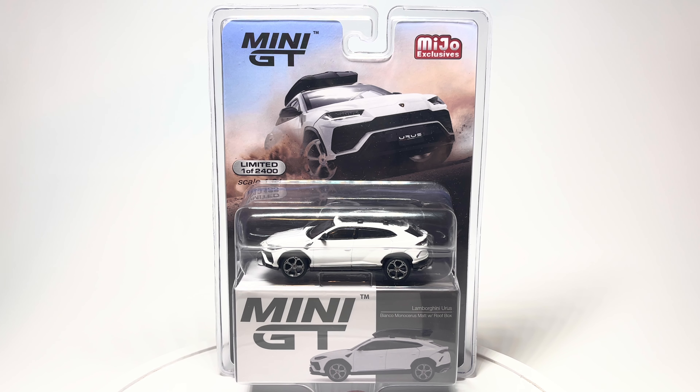Hey guys, this is BrickCityReviews and today I'll be doing a review on the Mini GT Lamborghini Urus Bianco Monoceros Matte with Roofbox. This is a limited one of 2400, and let's go ahead and open it up and take a closer look.